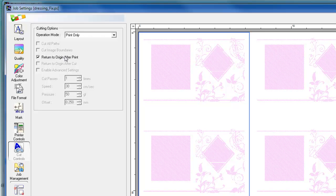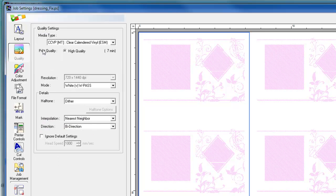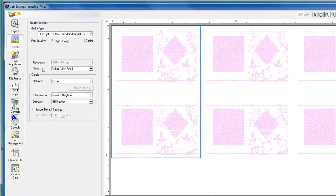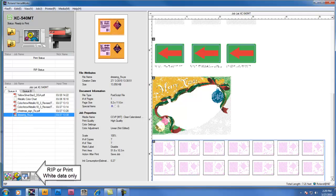The other setting we want to adjust is in the printer control tab: the dry time. When printing with white ink, we recommend 15 minutes of dry time for best results. We can go back to the quality settings and verify anything else we need to change. If everything is set correctly, we can click OK and go ahead and print the white data only.